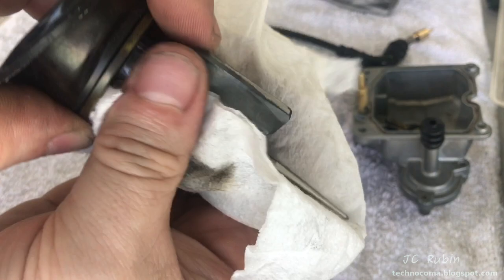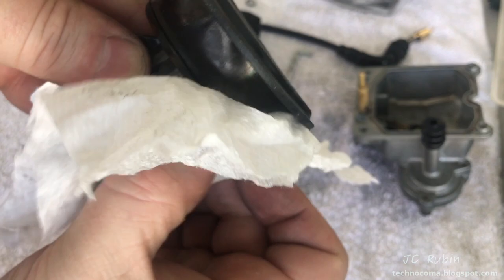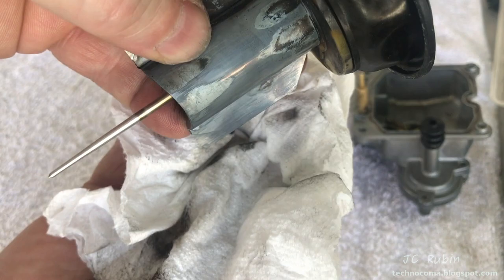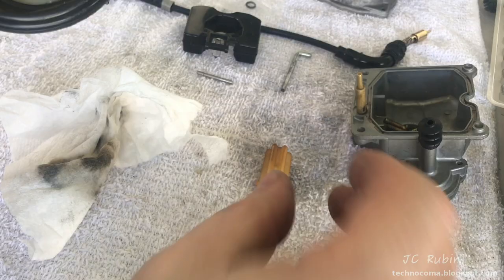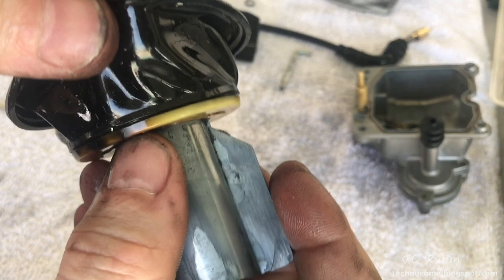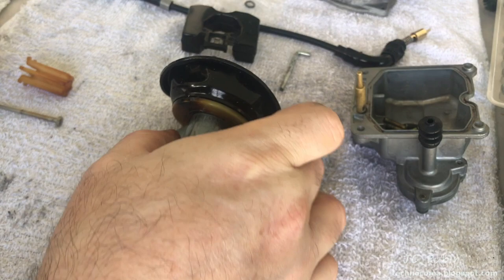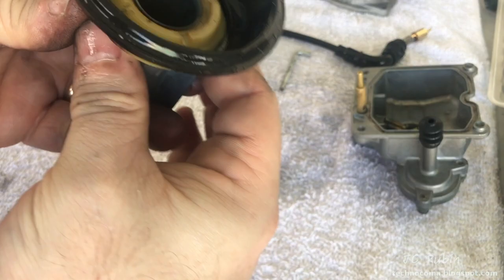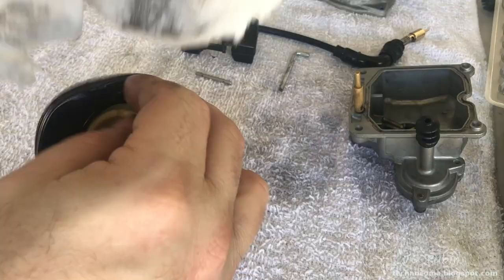I just started wiping some of this off the slide and it is absolutely filthy — there's a lot of backfiring that happened up in this circuit. You can see how much carbon is coming off. Having left the needle in as I'm cleaning, as I flip the slide over the needle holder just falls out the bottom along with the needle. I eventually cleaned everything off and covered all the rubber with Rem Oil to let it soak. The diaphragm wasn't damaged despite a burn area in the plastic — darker area visible but the diaphragm itself is intact.